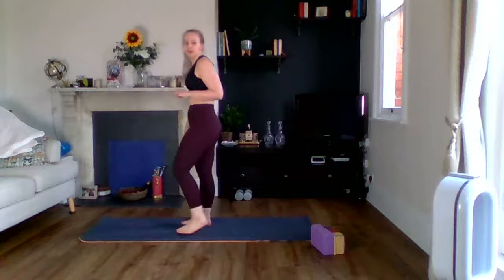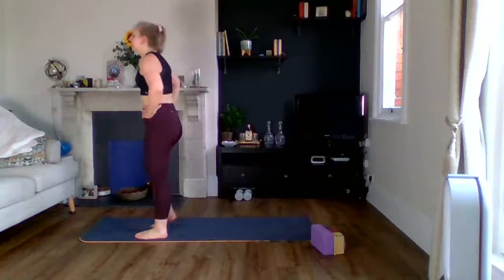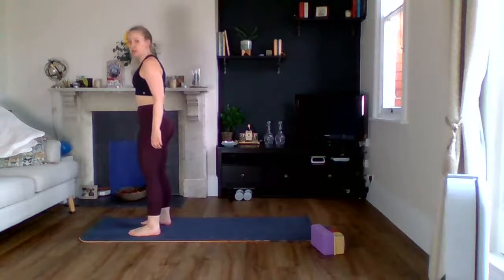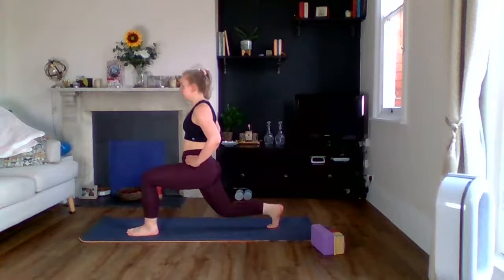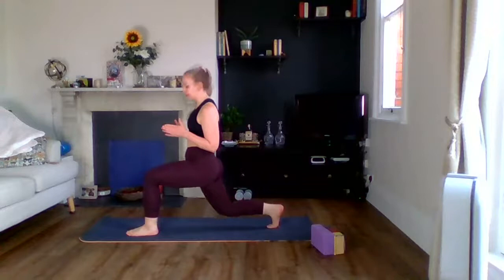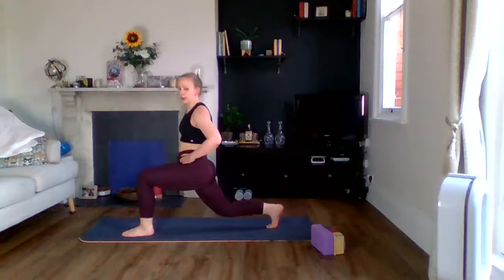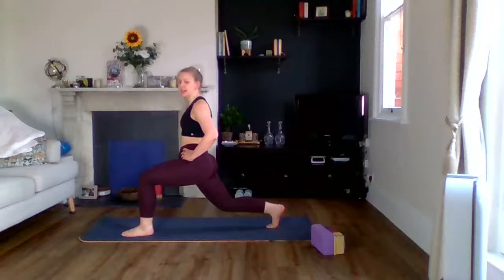Off we go. Remember — body is upright, nice and low. The more you squeeze your inner thighs together, the more stable you are. If you feel a little wobbly, your feet might be one behind the other, so widen your base a bit. Make sure you can see your front big toe. Ten seconds — definitely feel this in my hip flexor. Five, three, two, one. Tap it down.